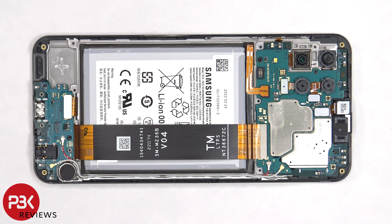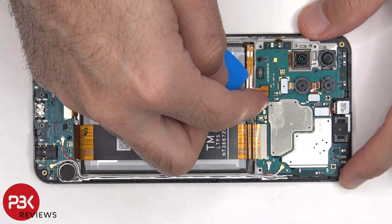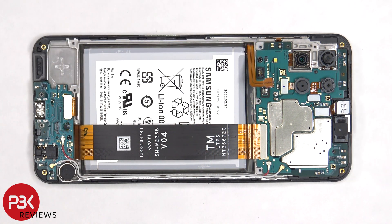Once we have access to the battery cable, we need to disconnect that first. Once the battery cable is disconnected, we can proceed to disconnect the rest of the cables.